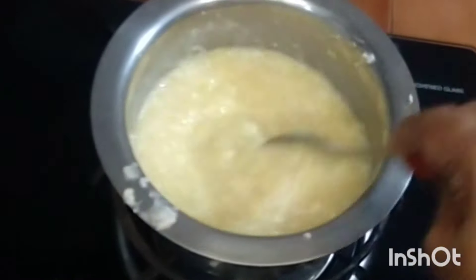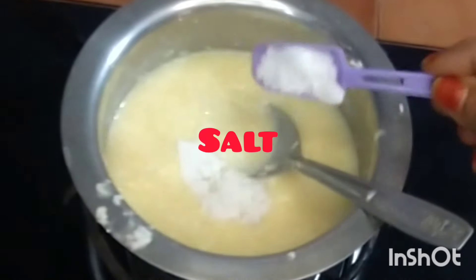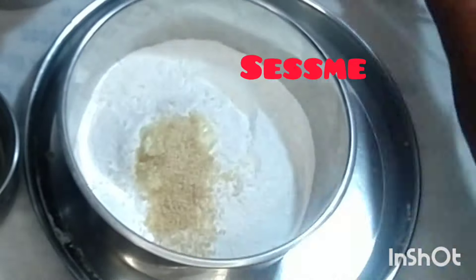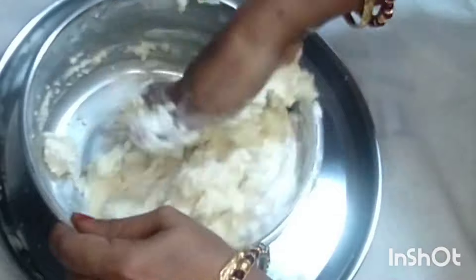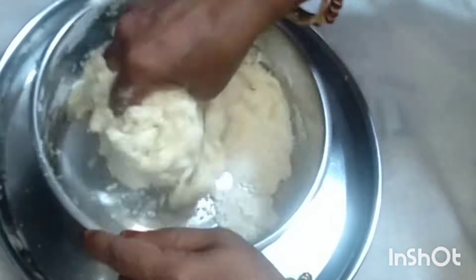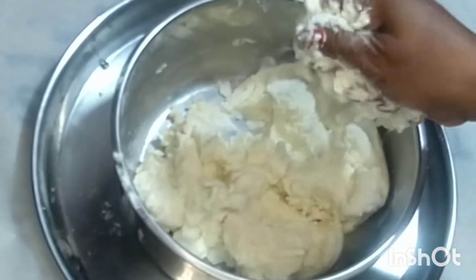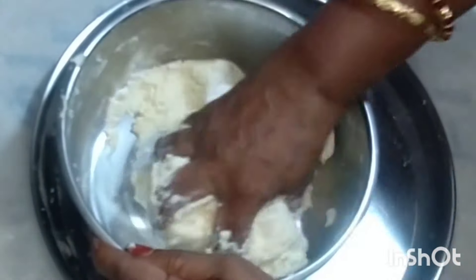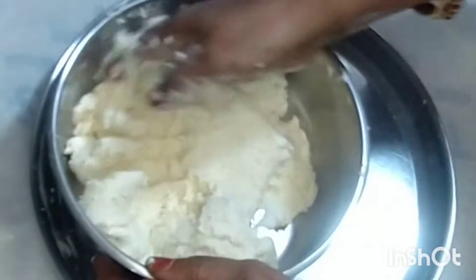If you want to do something, you can do something with your hand, and you can do something with your hand. In 5 cups,